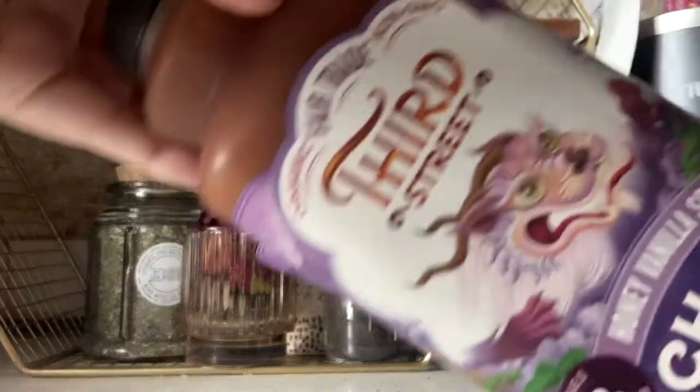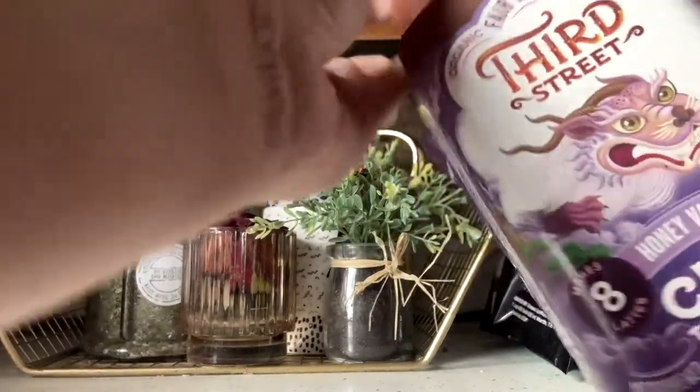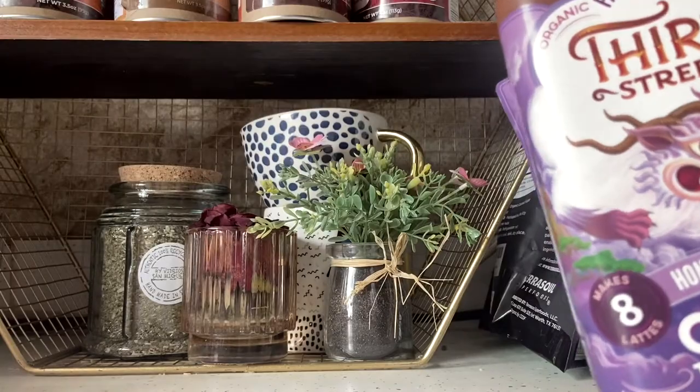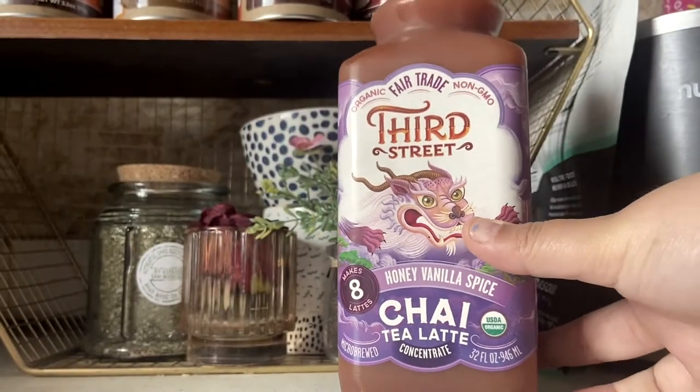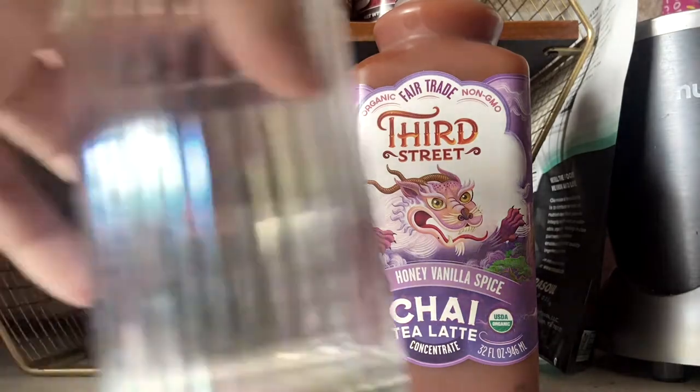I got this chai yesterday and I'm going to try it. This is a honey vanilla spice chai tea latte. Want to try it?